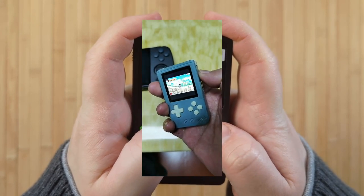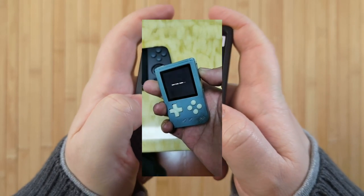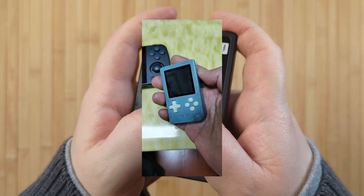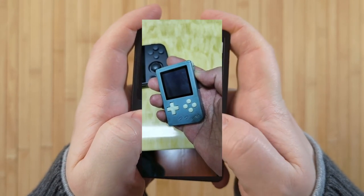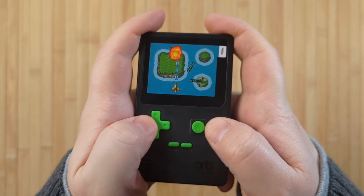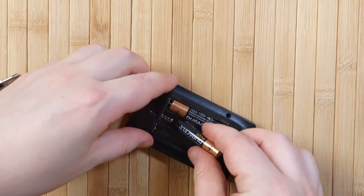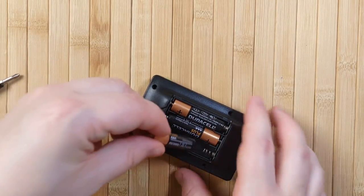And by the way, if you didn't know, apparently Anne Brunich is working on a micro device, and it looks kinda similar to this in size, so we'll have to see how that comes out if it does indeed come to fruition. Anyway, I'm gonna breeze through this. So let's pop in some batteries — there are three AAA batteries needed, which cost 75% of the console itself.